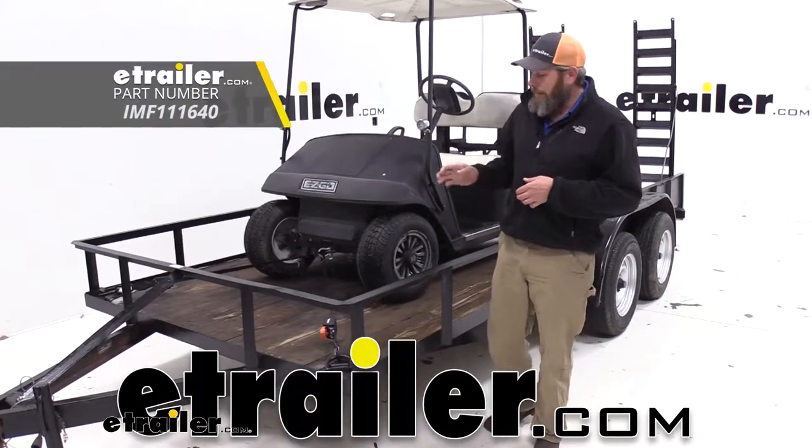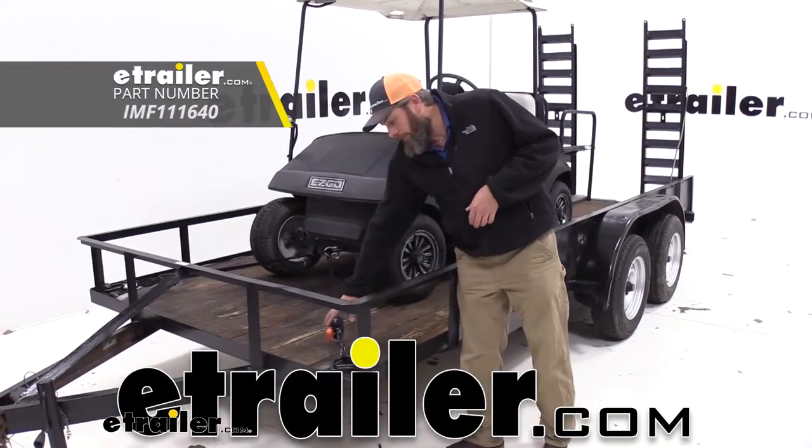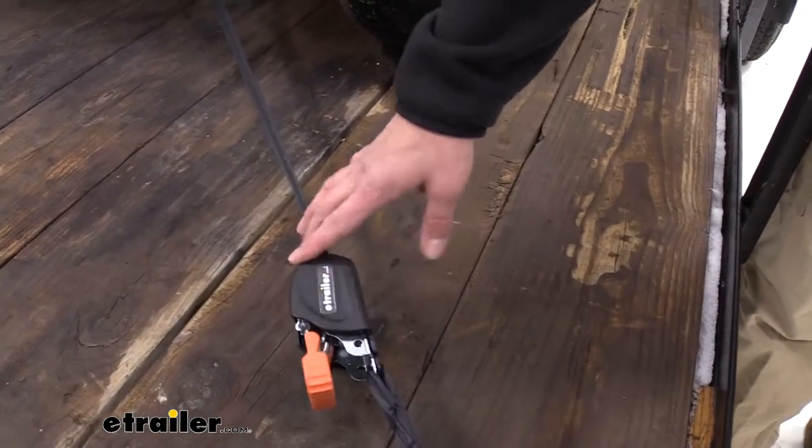Hey guys, it's Randy here at eTrailer.com. Today we're taking a look at a pair of ratchet straps from Cargo Buckle. These are their Mini G3s.